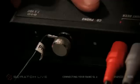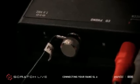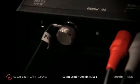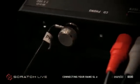You will then need to set the dip switch located next to the inputs on either phono or CD, depending on your input source. If you are using standard turntables, set this to phono. If you are using CDJs or line level turntables, set this to CD.